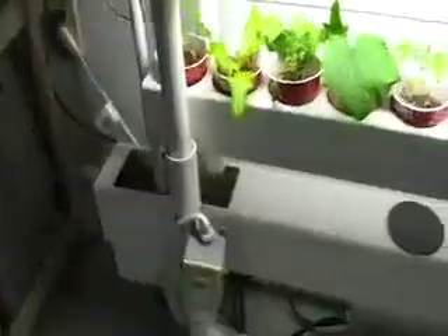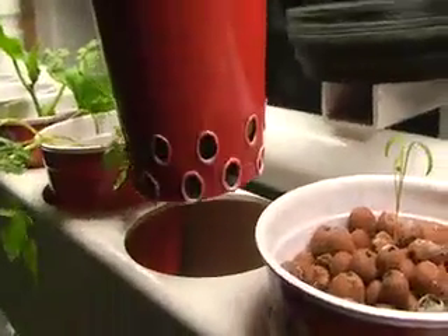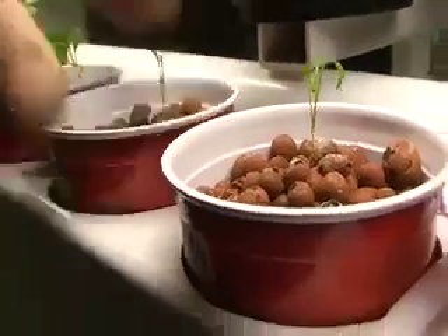The third growing tank also has a flout. So every three hours — this is what we have it set at — the timer turns the pump on for two minutes. When the pump starts it begins to fill the upper tank. The tanks have cups in them which are filled with hydroton clay, and the bottoms have holes burned through with a soldering pencil. Using a knife or a drill just doesn't work on the brittle styrene.